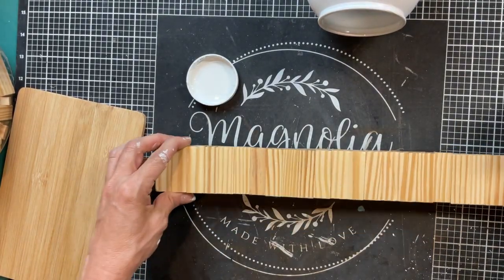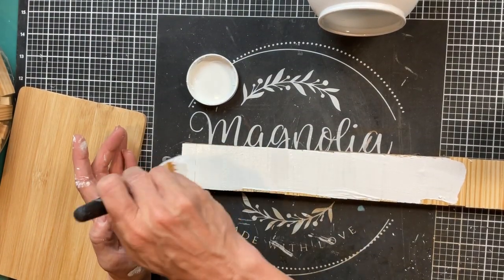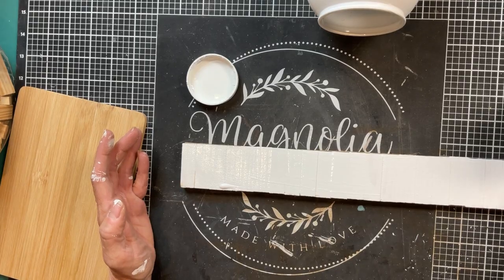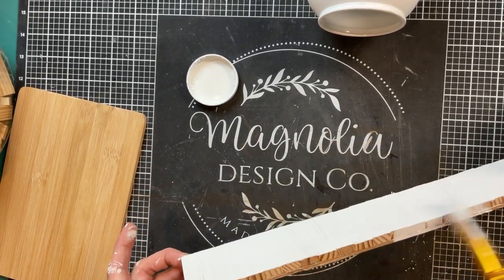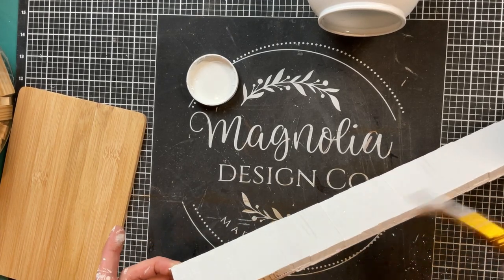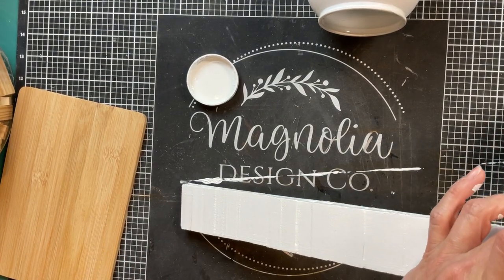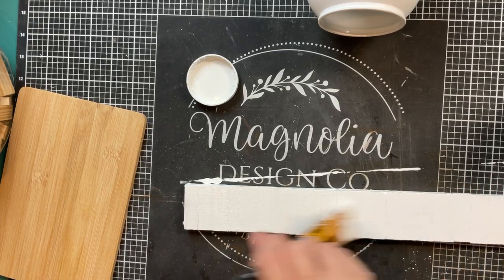Once the piece of tag is completely covered with the tumbling tower blocks, I'm going to give this whole thing a coat of my white Waverly chalk paint. I didn't paint the backside — I just left it the plain tan because that's going to be facing the back. This is going to end up being a stand for part of our project.